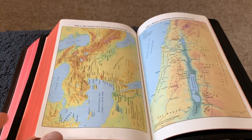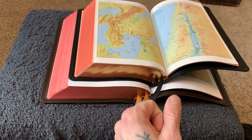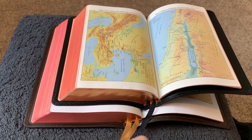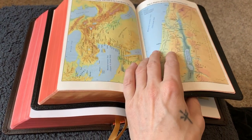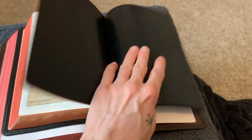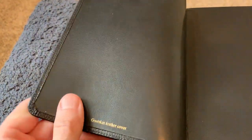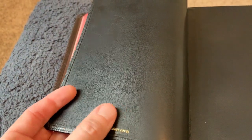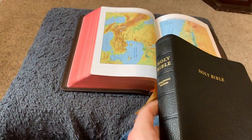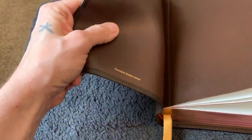If I've forgotten anything or you want to know more about comparisons of these two Bibles, let me know in the comments — I check regularly even though I don't get notifications. One more point for the Turquoise: the Concord has a synthetic liner on the inside — it almost looks like a clear synthetic rubber — whereas the Turquoise has a natural leather liner. That's definitely a point for the Turquoise.